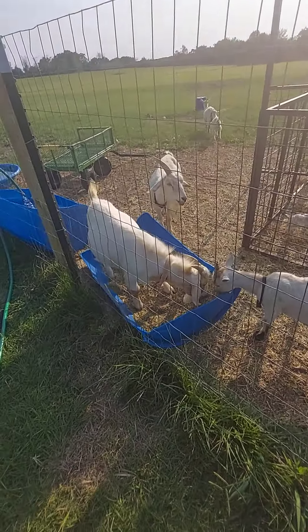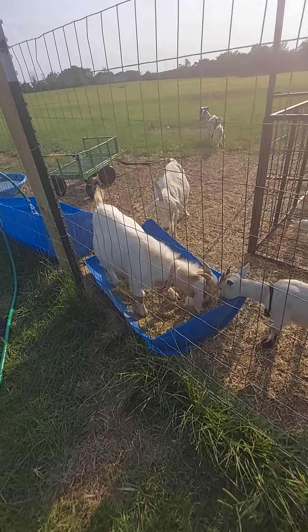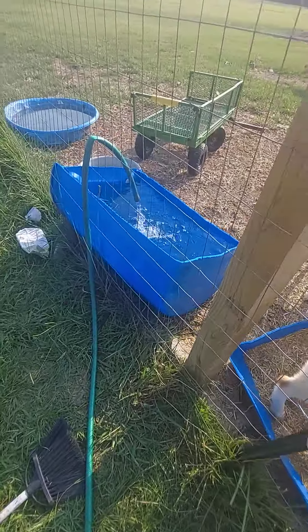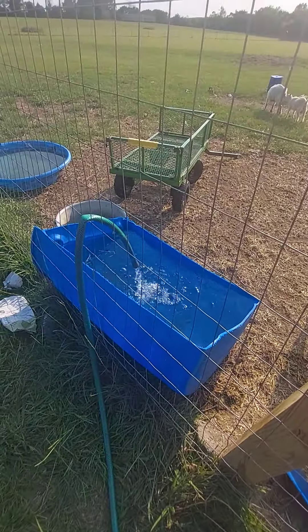This is about a quarter of the rain barrel. I dumped the whole bag of hay in there and the goats are loving it, so that is perfect. I wish they wouldn't stand in it, but I'll take what I get.